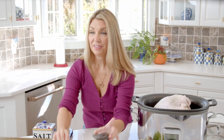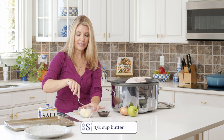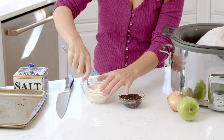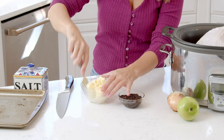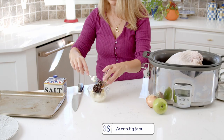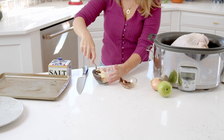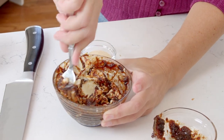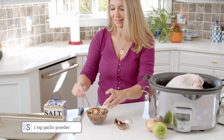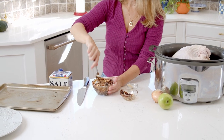To make our fig butter, we're going to take our fig jam, our butter, and the garlic powder, and you're just going to mash up the butter. The butter has to be softened — room temperature. You can pop it in the microwave for about 10 or 15 seconds if you need to. Then we're going to add all of that fig jam to the butter and mix it in. Now sprinkle in a little bit of garlic powder.